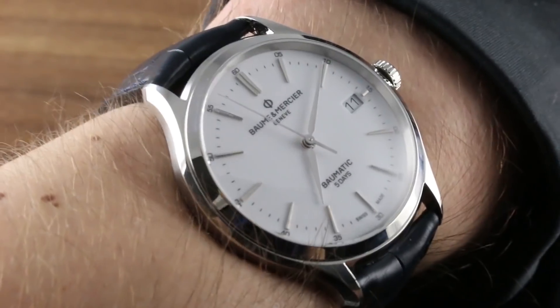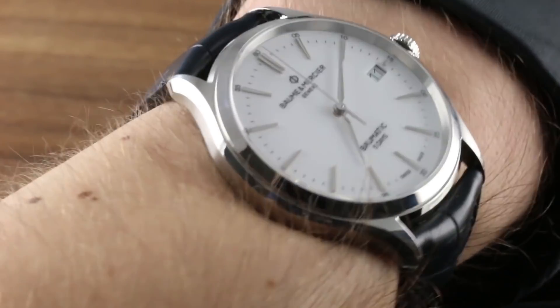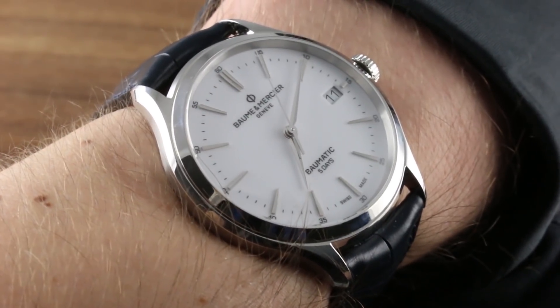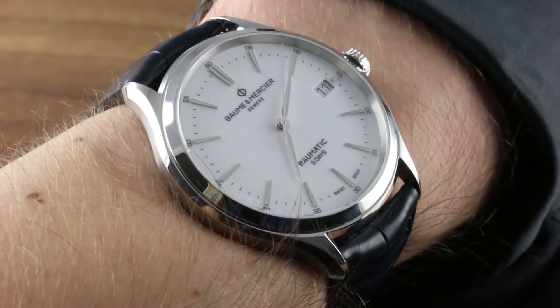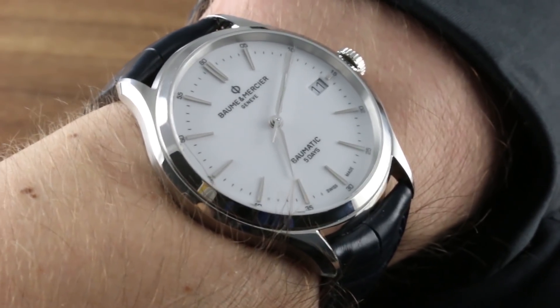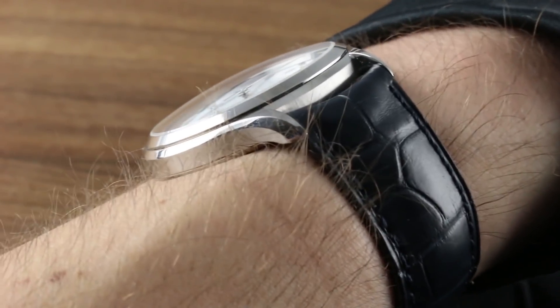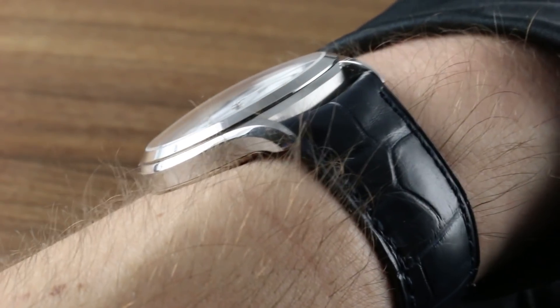As with every watch, it looks best on the wrist. On my 16cm circumference wrist, the 40mm steel case wears easily. It's a traditionally proportioned watch, but it's not traditionally sized — traditional would be 33-36mm. This one's a robust 40mm. It's also relatively slim in profile, with a generously domed sapphire, a conical bezel, and a stepped case flank.